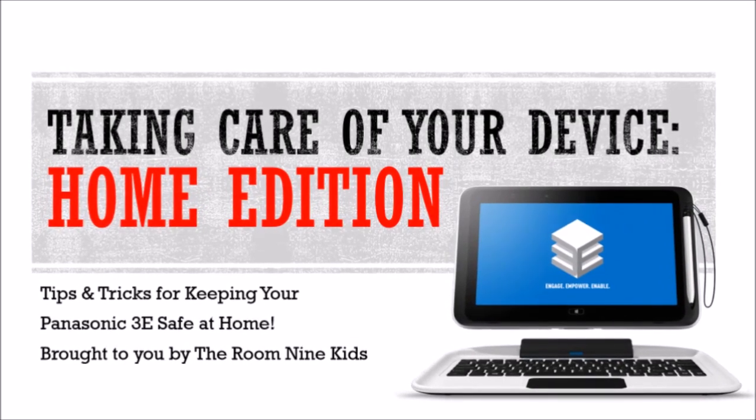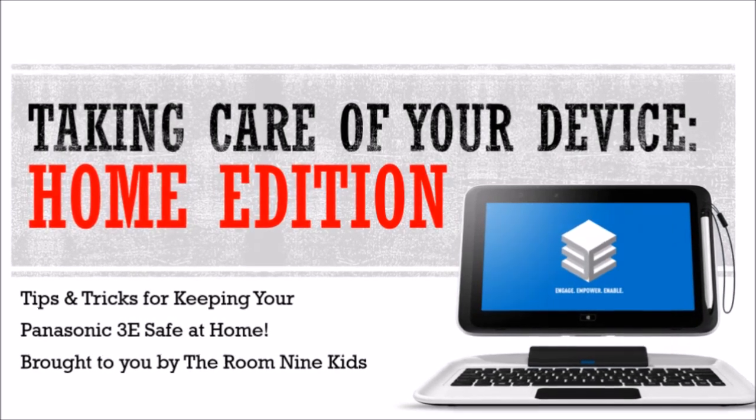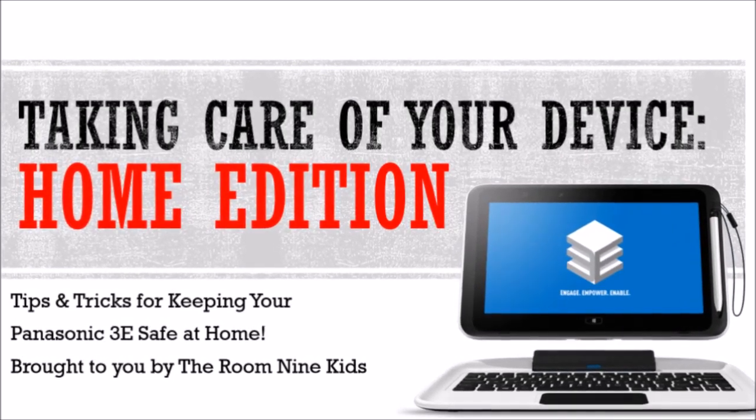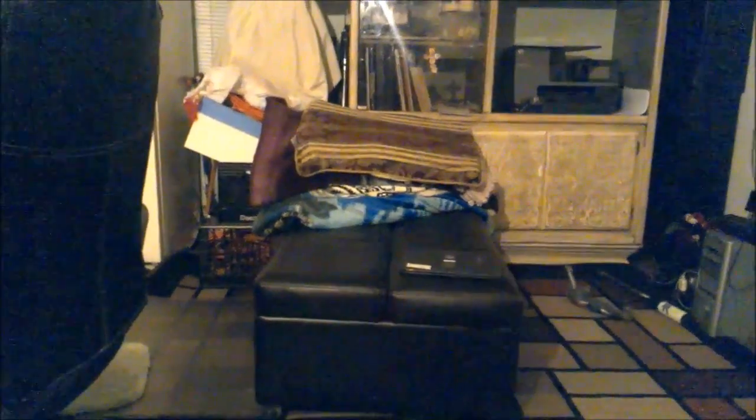Today, taking care of your device — home edition. We've got some tips for you to keep your new Panasonic 3e safe when you're at home. First thing to remember: don't set it down anywhere where someone can sit on it.